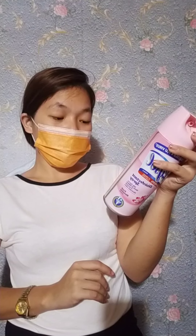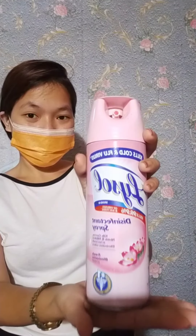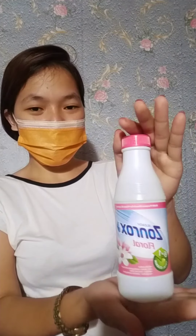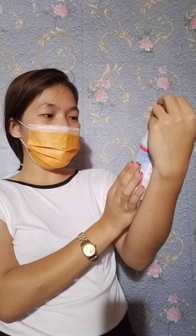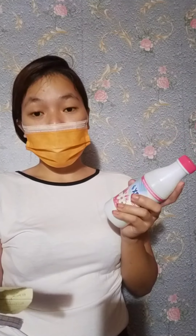Hazardous to humans and domestic animals. It causes eye irritation. Do not spray in eyes, on skin, or on clothing. In case of eye contact, immediately flush eyes thoroughly with water. Remove any contact lenses and continue to flush eyes with plenty of water for at least 15 minutes. Get medical attention if irritation persists.